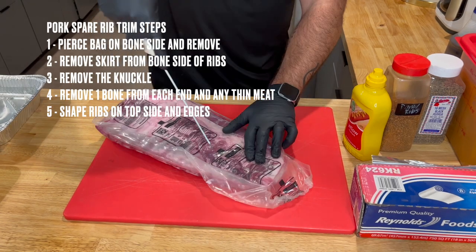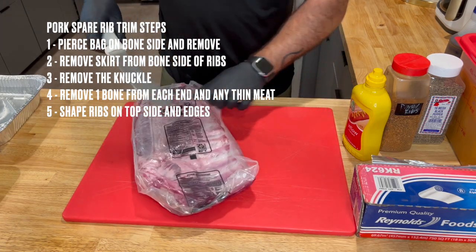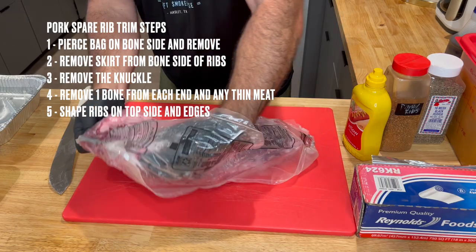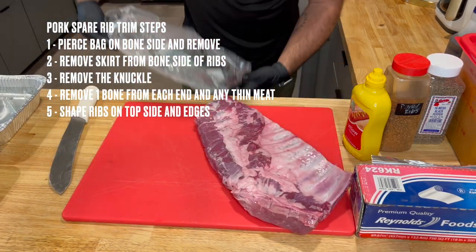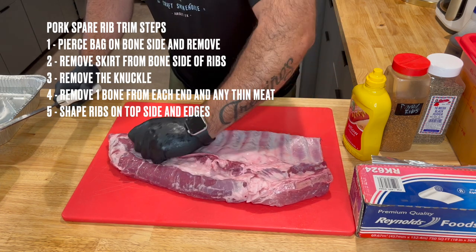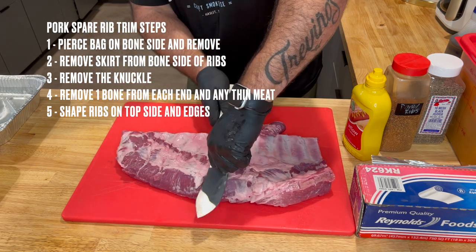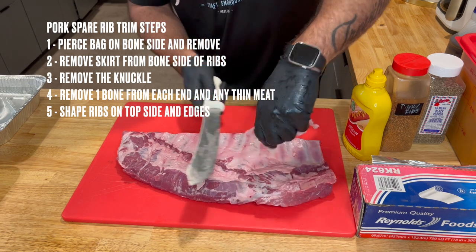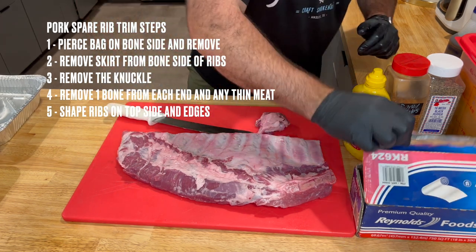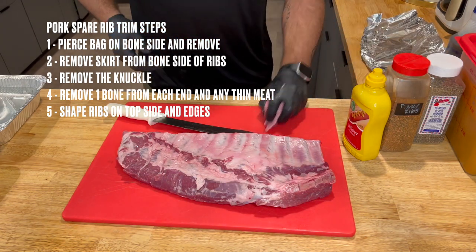I'm going to use my knife, poke right in there, and open it with my finger a little bit. There's really no magic way to do this, so just kind of get in there — I've got my dirty hand and my clean hand. I have a trash can tucked under here off camera. We've got this little skirt down here; I'm going to take my knife and cut this off nice and easy with a gentle sawing motion, angling my knife up so that I don't dig into bones.